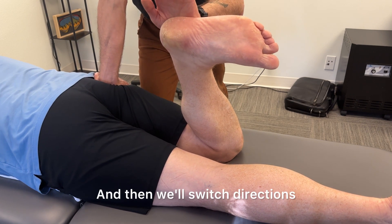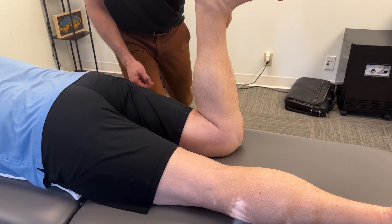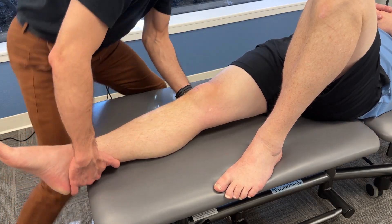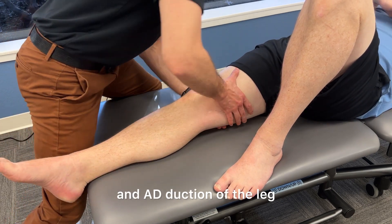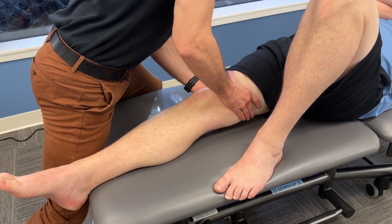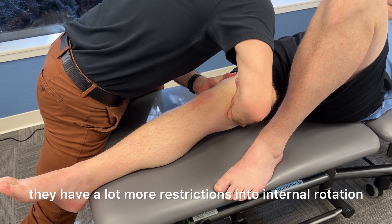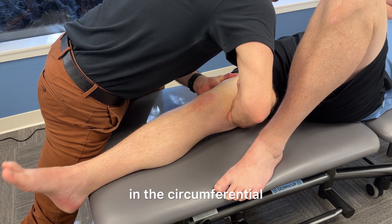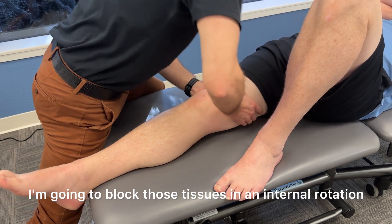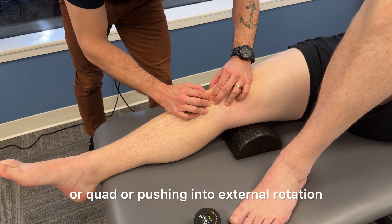Then we'll switch directions and do reversals as well. As I check passive abduction and adduction of the leg, I'm also checking for restrictions in the myofascial structures around the femur. With this patient in adduction of the femur they have a lot more restrictions into internal rotation in the circumferential mobility of the muscles, so I'm going to block those tissues in internal rotation while the patient does active movement through the ankle, quad, or pushing into external rotation until that improves.